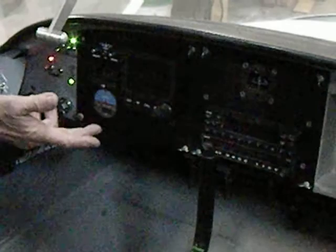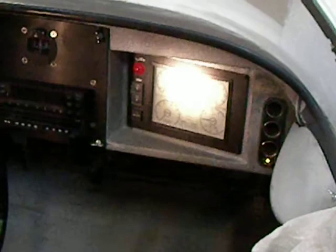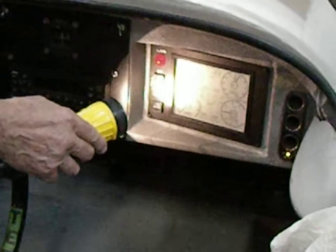Let me show you the engine gauges over here on the right. This gives you vertical speed, airspeed, RPM, and altitude. There's the vertical speed on the right. In the middle is EGT and carburetor cylinder head temperatures. Then voltage, fuel flow — here on the left you can see the voltage at 12.5. And coolant temperature.